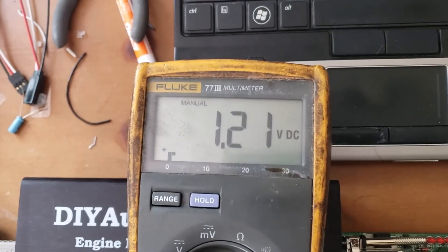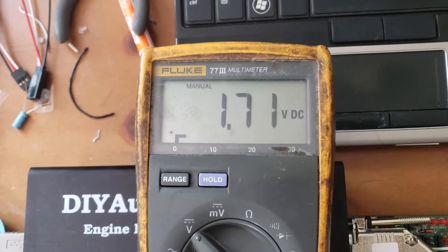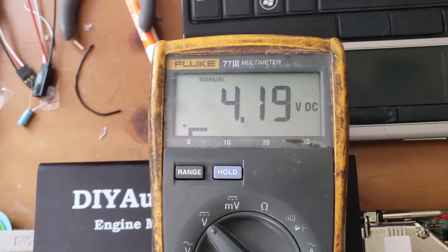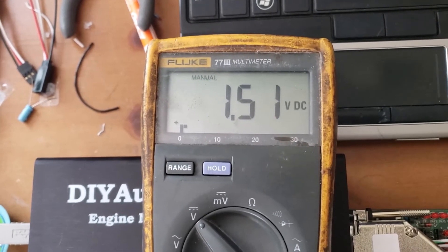So now I just have to figure out what these voltage levels mean relative to the manual lever position. But from here it looks like I can feed this into an analog input on the MegaSquirt box, which is below.